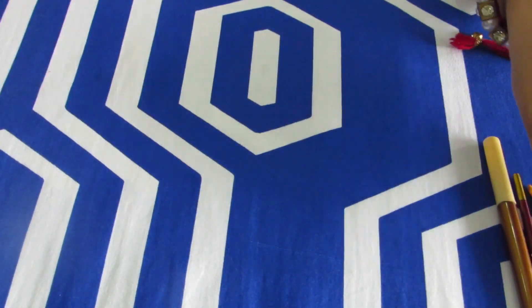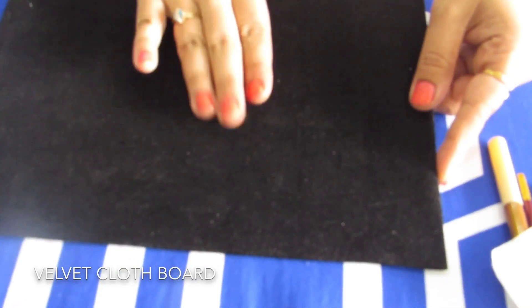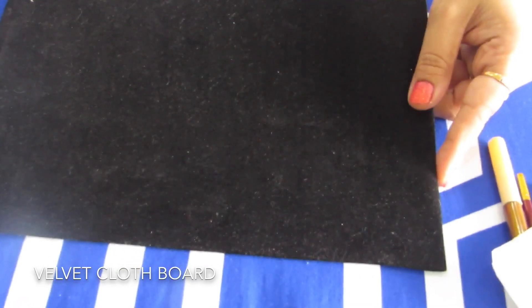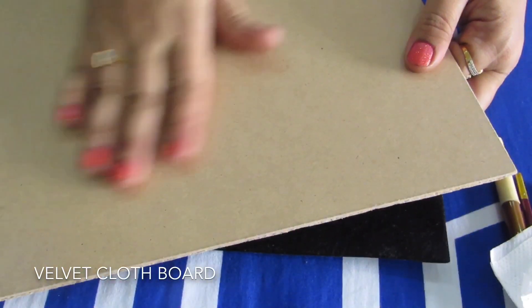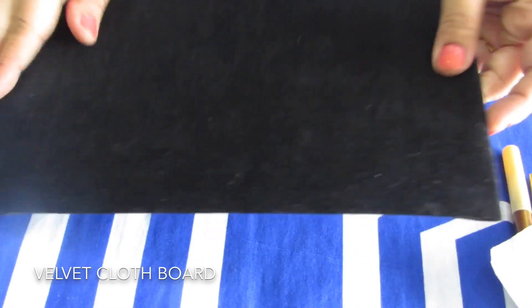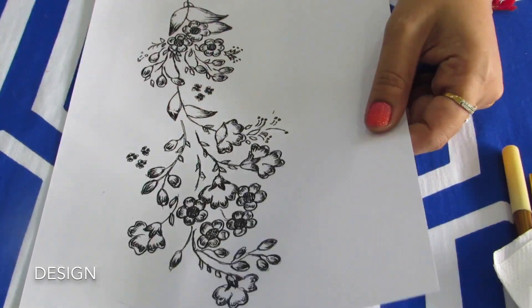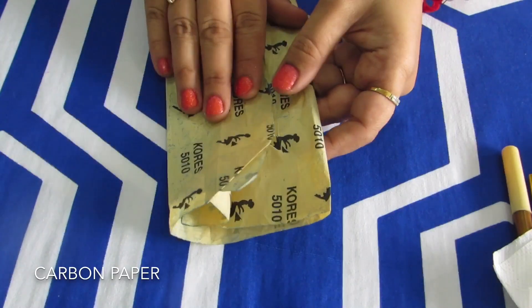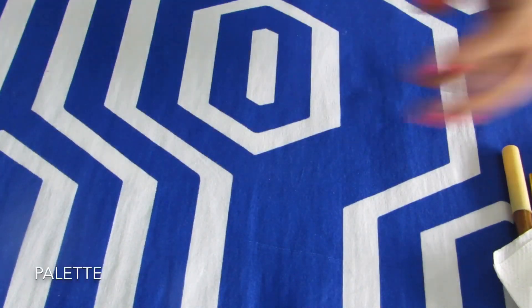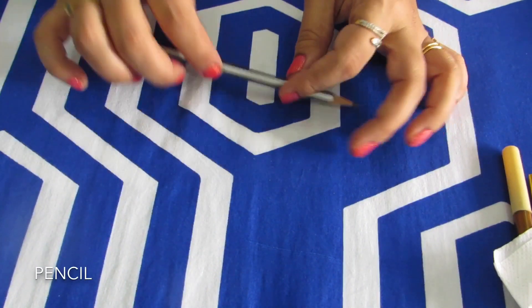Tissue paper, velvet cloth board — I have made this velvet cloth board by sticking it onto a cardboard like this. I'll give a link on how to make this velvet board. Once I've stuck the velvet cloth, it looks like this. Tracing design, preferably a floral design. White carbon, because the board is black. Palette and oil paints, pencil for tracing the design.